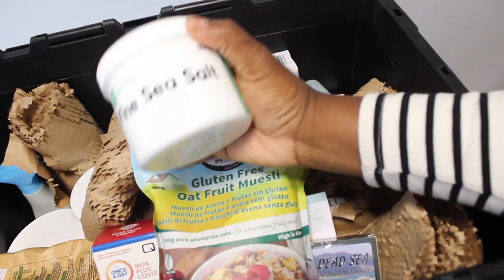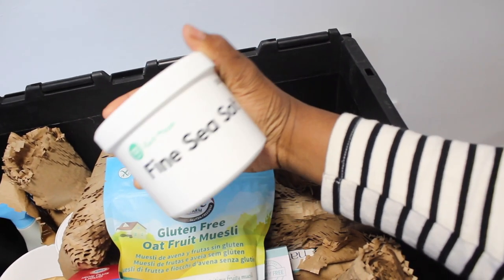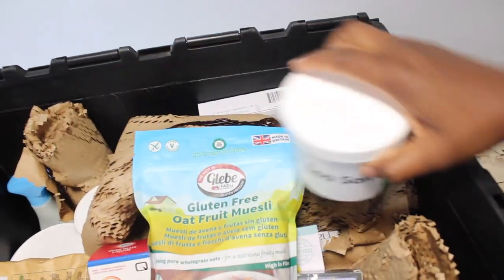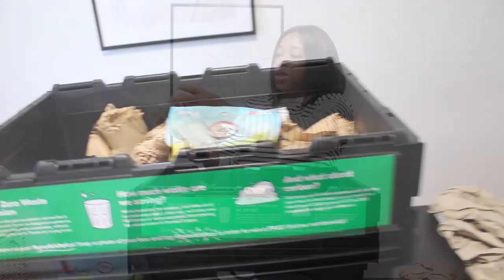These jars — you can actually return this jar back to Good Club along with the box. Let me show you more of what I've got here.